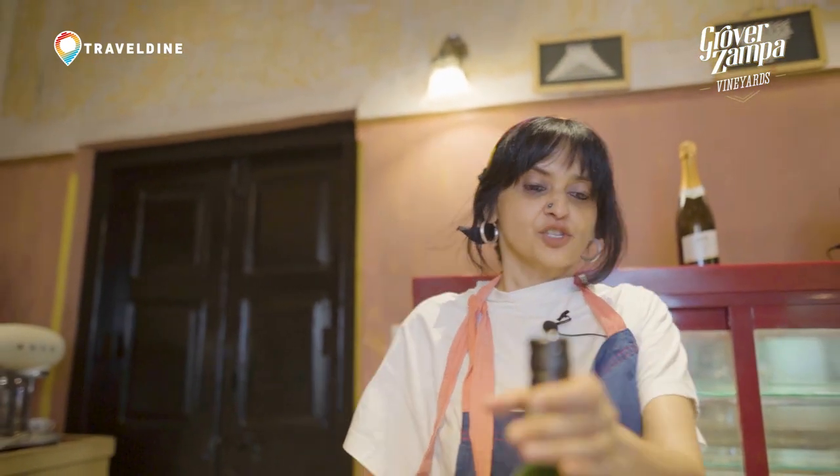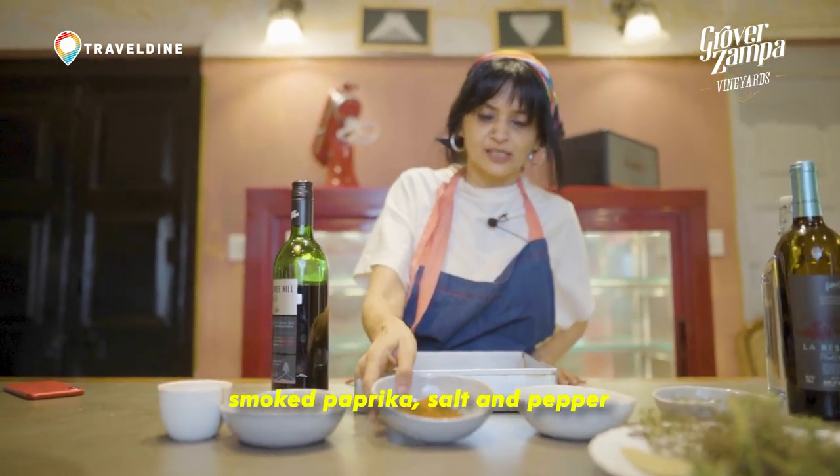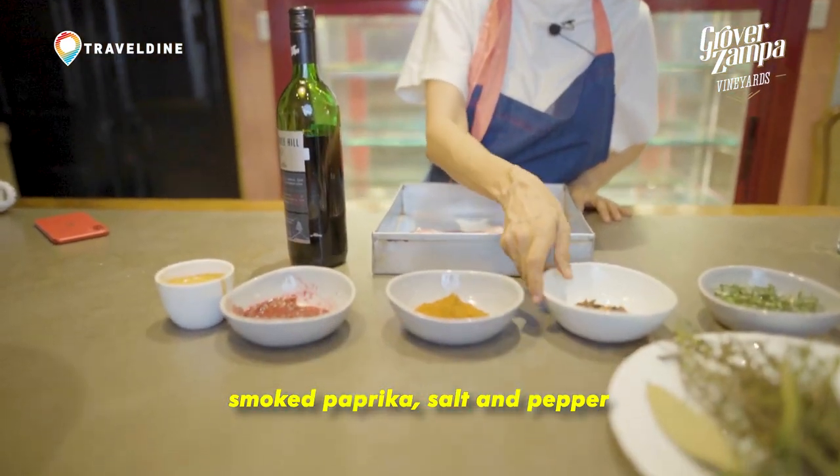We are going to be using some coffee in the marination, there's some raspberry, there are some spices, there's a smoked paprika, there's pepper, and there's some salt.